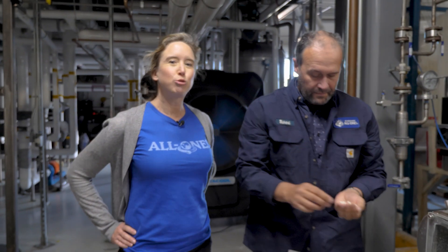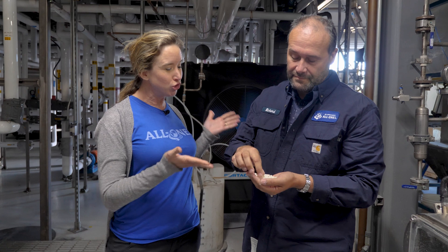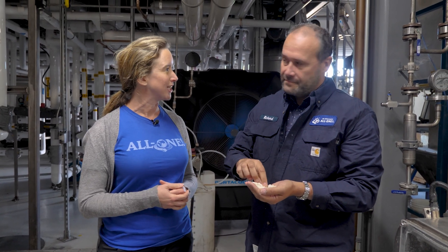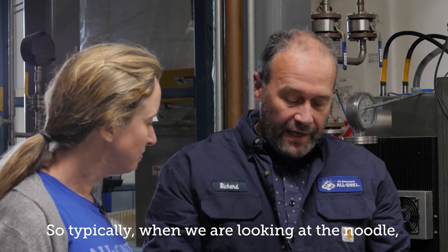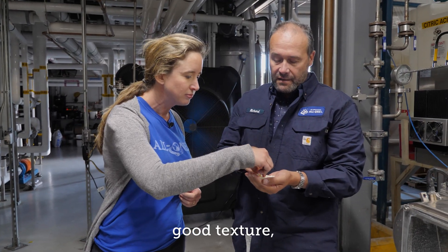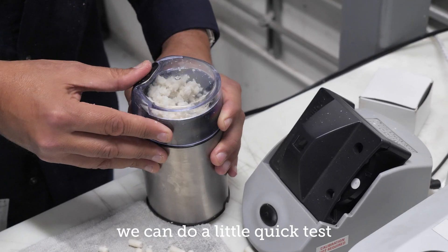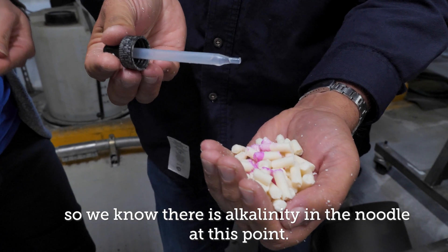And this is where we find Richard Jones, our master bar soap base maker. Despite all the complicated machinery and calculations, there is still a place for personal judgment and artistry. Richard, you examine every batch of noodles that comes out here — what is it that you're looking for? So typically when we're looking at the noodle we're looking for good color, good texture, smell, and before we turn it into the lab for final analysis we can do a little quick test so we know there's alkalinity in the noodle at this point.